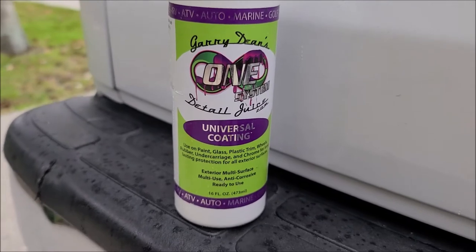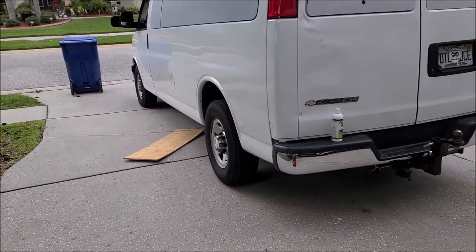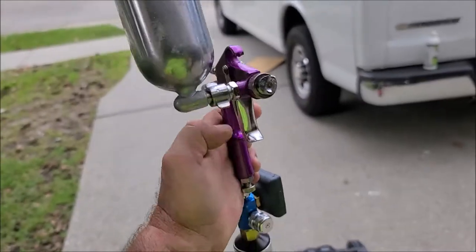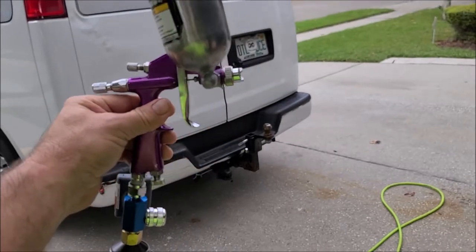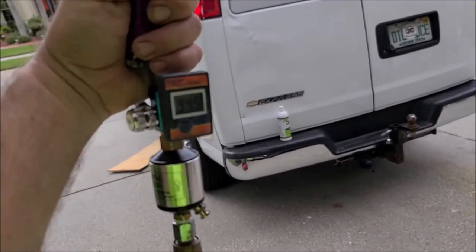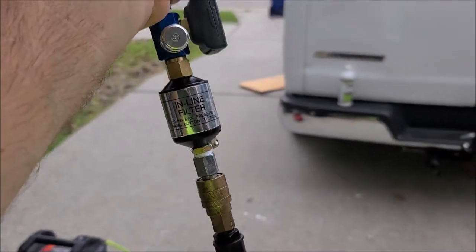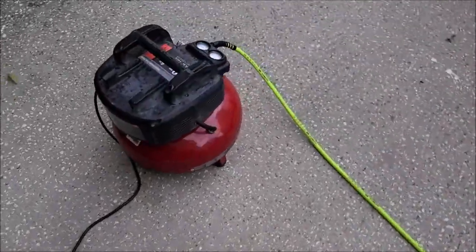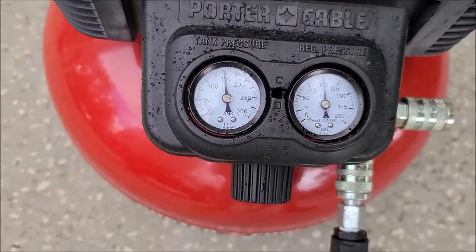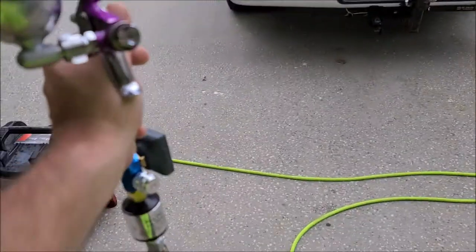It is raining out here right now, but I'm about to get down underneath the van and show you how to coat the undercarriage. I have the Harbor Freight Central Pneumatic HPLV spray gun — about fifteen dollars — plus the digital pressure gauge and inline filter, all available on Amazon as well. For this video I have the tank pressure set to 100 PSI on the compressor side, and I'm going to set the output to around 25 PSI.